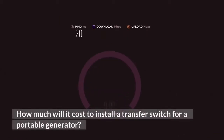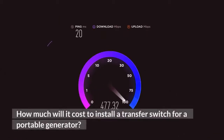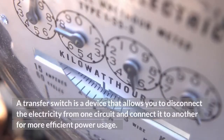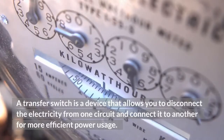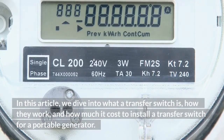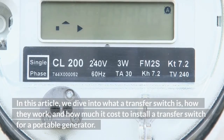How much will it cost to install a transfer switch for a portable generator? A transfer switch is a device that allows you to disconnect the electricity from one circuit and connect it to another for more efficient power usage. In this article, we dive into what a transfer switch is, how they work, and how much it costs to install a transfer switch for a portable generator.